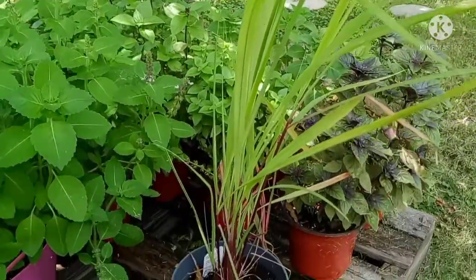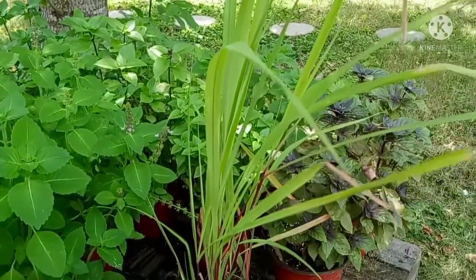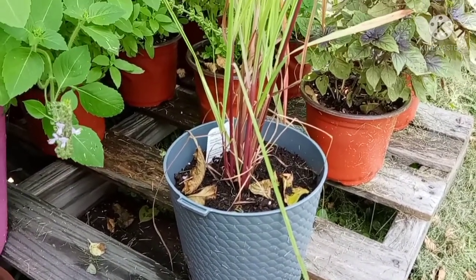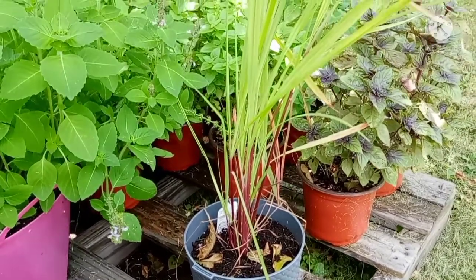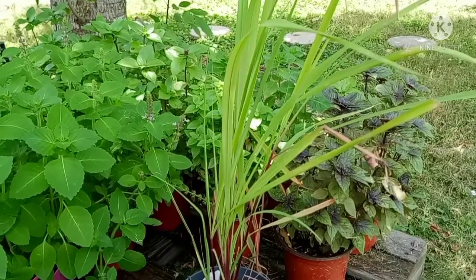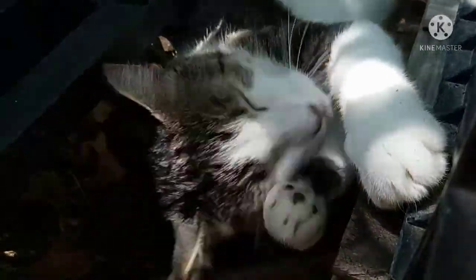Since my lemongrass did not make it through the winter, I purchased another one from Walmart and she's doing really well so far. I'm just debating on whether to put her in a bigger container or whether she can survive in-ground in my garden. If you have any advice on lemongrass, please let me know in the comments below — I want to keep her alive, healthy, and happy. And here is Kit Kat, who loves to keep me company in my garden.